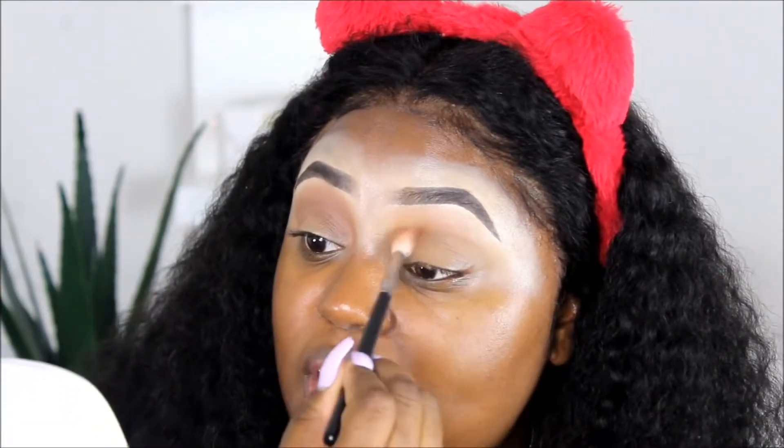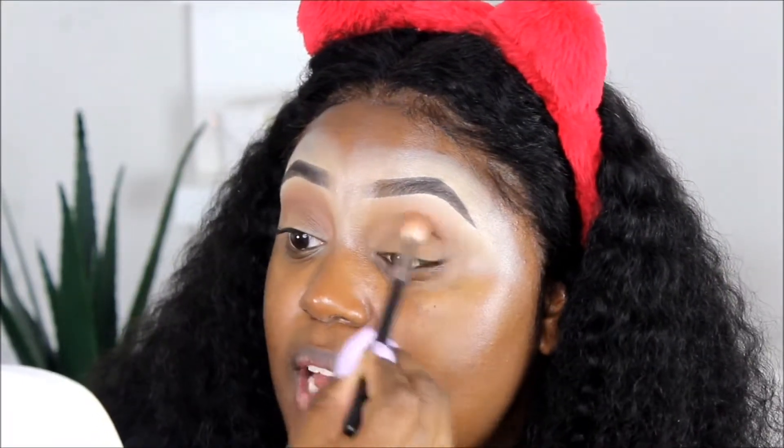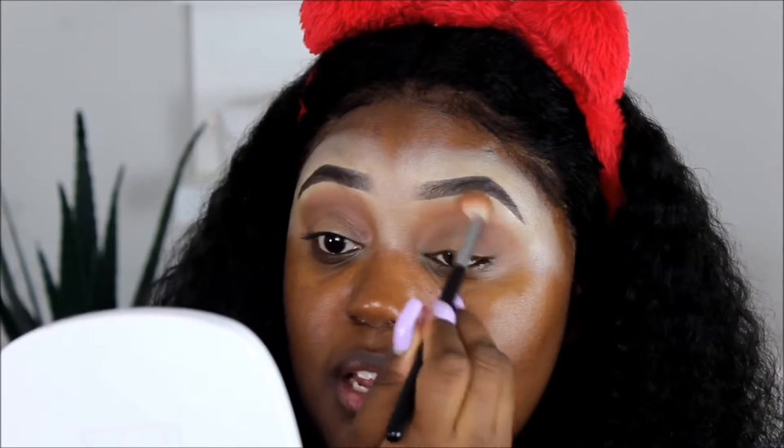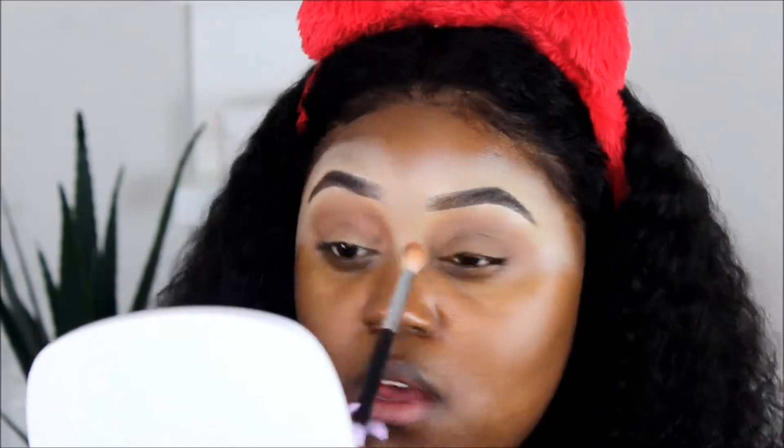So far so good, though, because the way this shade is blending out really beautifully — I hope you guys can really see that on camera, but it's just spreading itself out really well. I'm not really having to put too much work into this. It could be a combination of the shade itself and the brush, because this brush is one of my absolute favorite Morphe brushes. I'm pulling the shade a little bit close to the top of my brow, not trying to get too much into the brow bone area so my highlight from the concealer stays there.